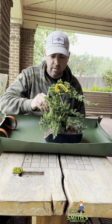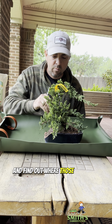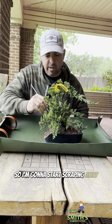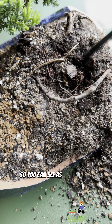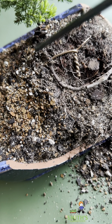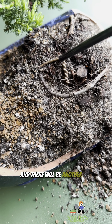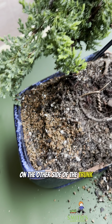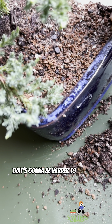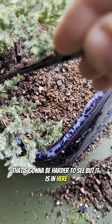Last time I made a bonsai video, people were telling me how to pronounce it. Alright, so we've got a broken pot here. The main difference between repotting bonsai and regular house plants is bonsai are wired to the pot, so you can pick up the bonsai tree by the trunk and it doesn't fall out — that's because they've attached it with wire.